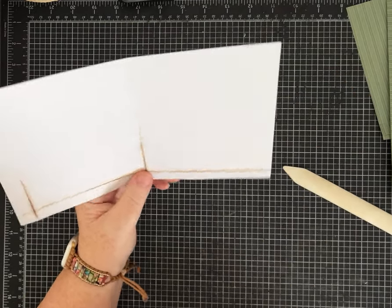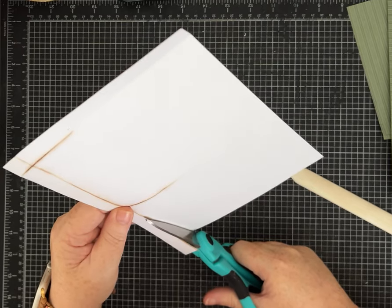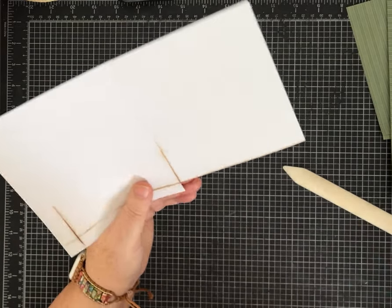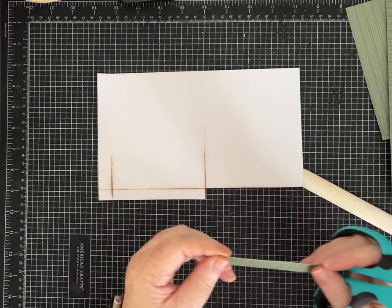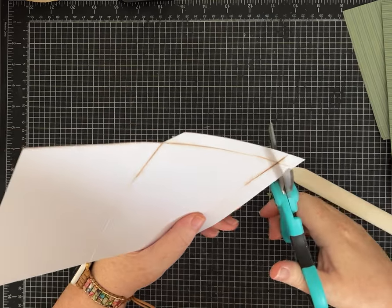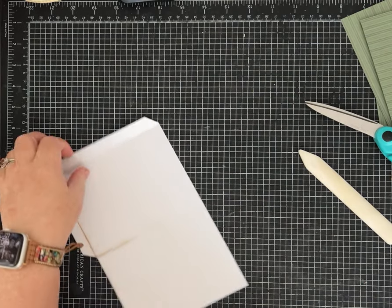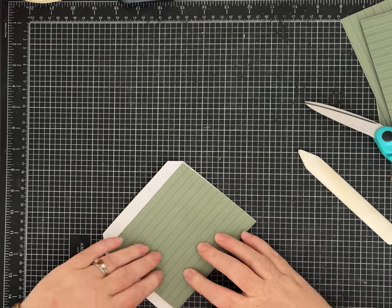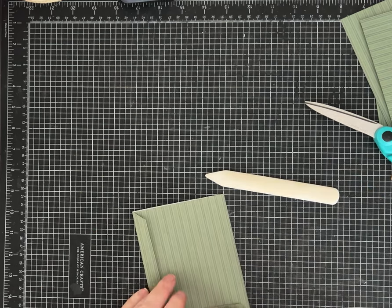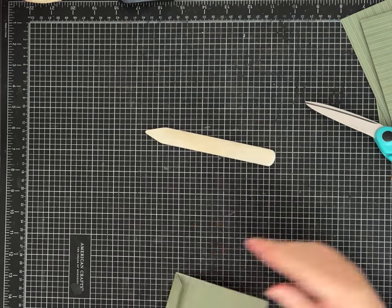I cut just to the right of the score line so I get that folded paper bulk out of there, and then when I turn it I cut just to the left of it so I've hopefully cut out the part that's been creased. I like to miter my corners — just cut an edge here and an edge here — getting rid of some bulk. Then when you fold it in half and fold these up, you have a nice roomy pocket. You may have to use your bone folder or your finger depending on how thick your paper is.